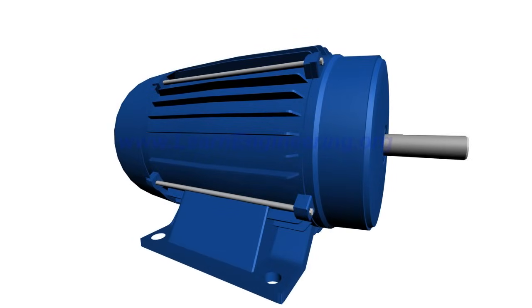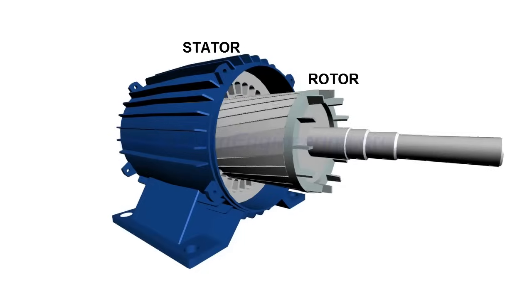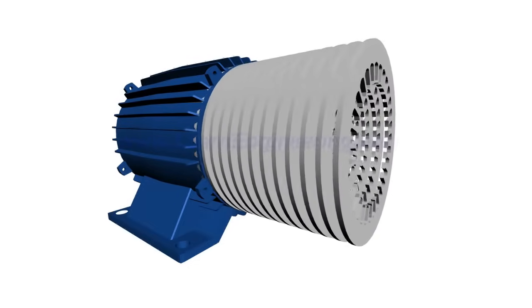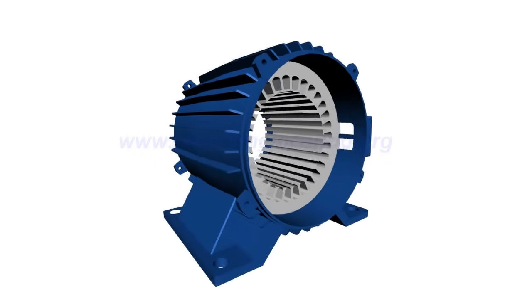It has two main parts: stator and rotor. Stator is a stationary part, and rotor is the rotating part. The stator is made by stacking thin slotted, highly permeable steel laminations inside a steel or cast iron frame.